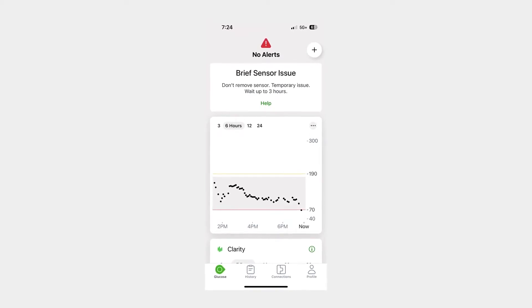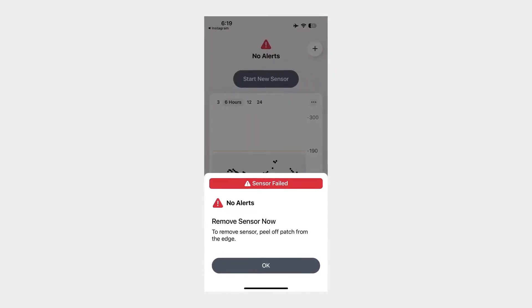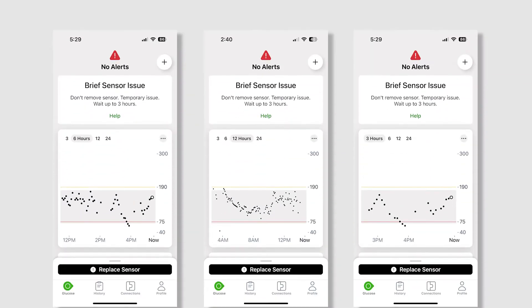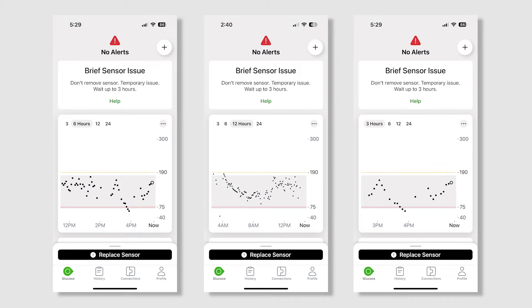However, connection issues are most definitely a problem here. I think I've experienced both older and newer models of the G7. Older models have very poor connection — I mentioned this in my one-month review, but I have a wider scope now. The connection issues can be so bad that my phone is in my right pocket, my sensor's on my left arm, and there's a brief sensor issue that is not so brief. This tends to happen a lot with a bad sensor. Here are a few graphs where you can see just how spotty looking these graphs are — one sensor was like day five or six and it was so bad I wound up taking it off and putting on a new one.